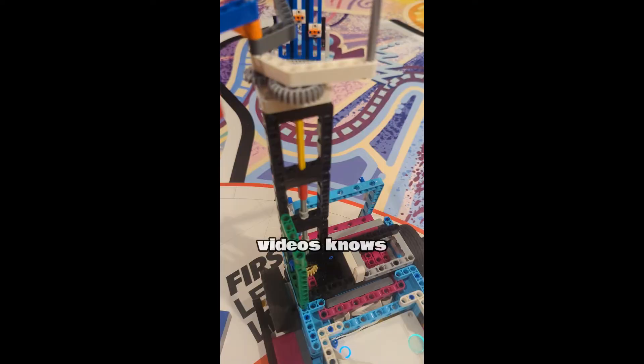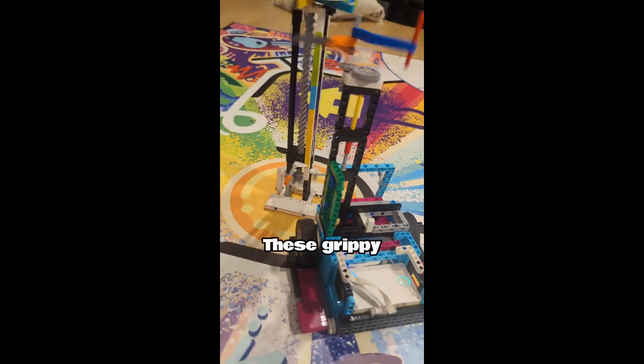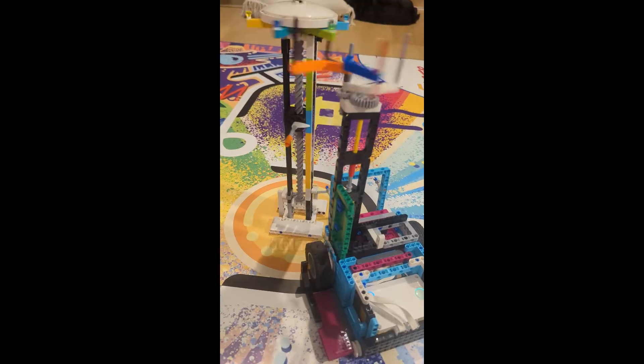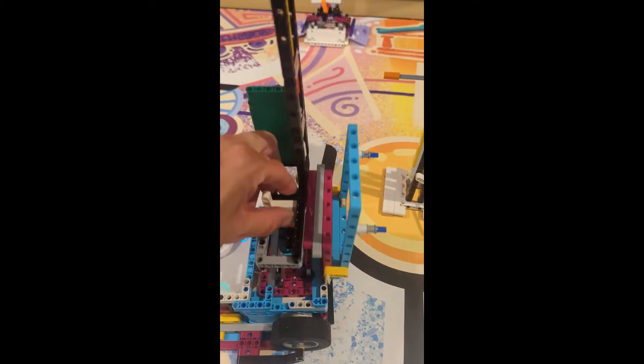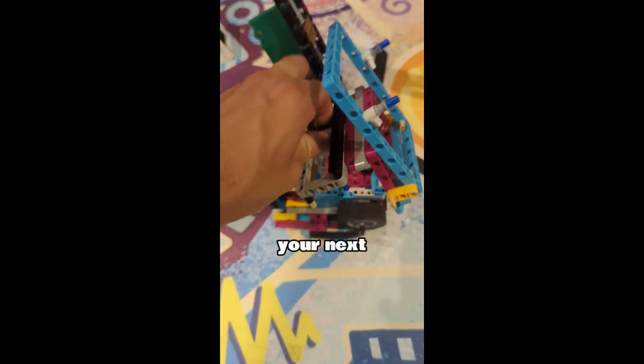Anyone who's seen my videos knows I'm a massive fan of the 62.4 LEGO wheels. These grippy wheels, the low center of gravity of this design, and the wide wheelbase are the reasons I believe this robot performs so well. Try using these three factors in your next robot design.